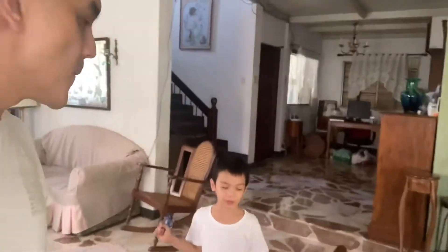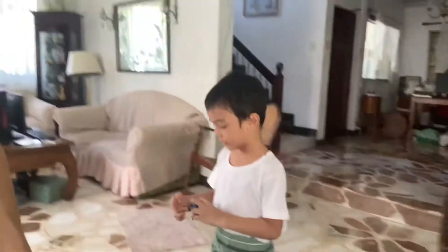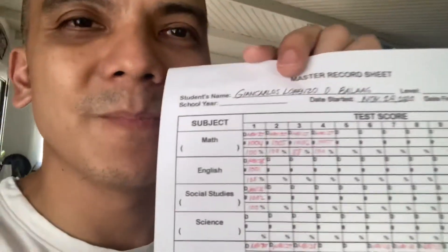You're done with your face, right? Yeah. Alright, before I check and score and write their scores here — this is your master record sheet, see that?